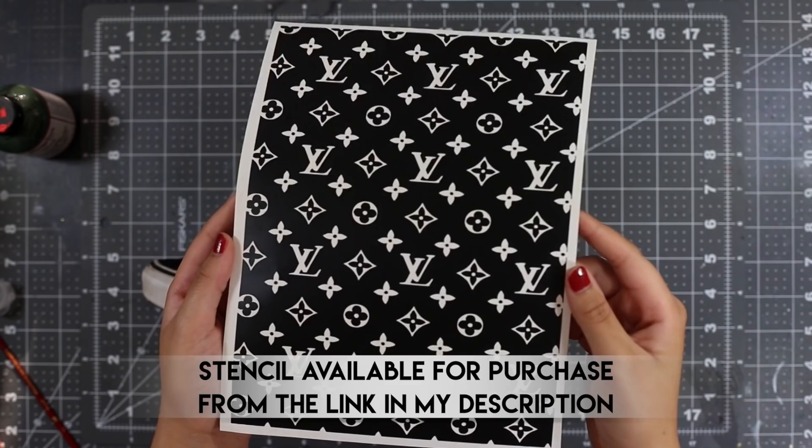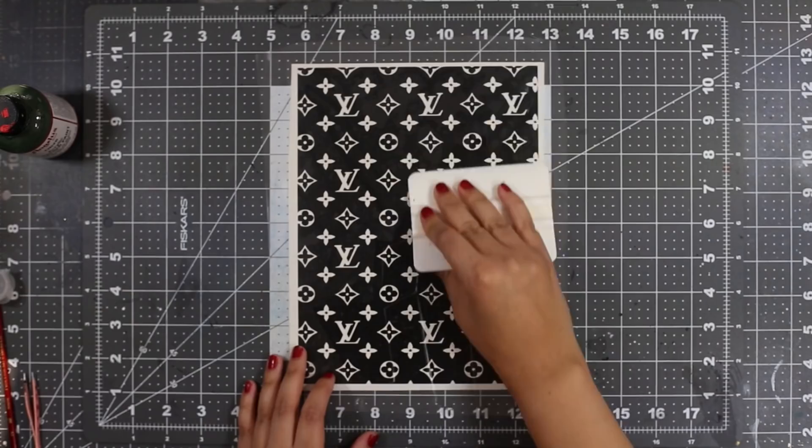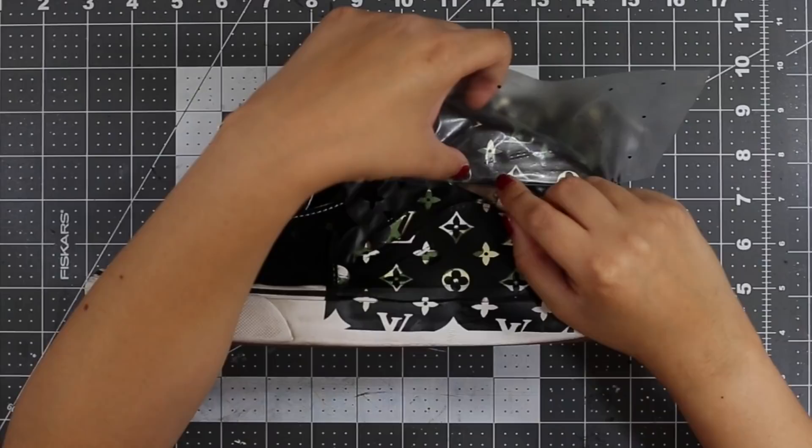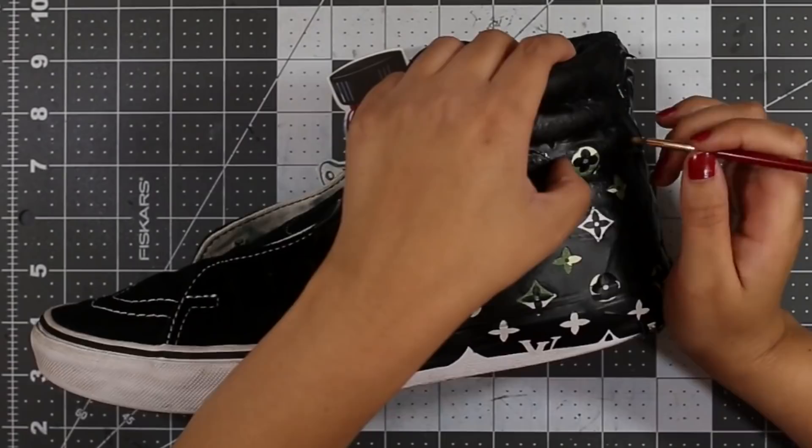Camo pattern down, let's move on to the LVs. To do this I'm going to be using a stencil as well, and I will have the link to this in my description below. We're going to repeat the same steps to get the vinyl onto the shoe: lay transfer tape over it, smooth out any air bubbles, remove it from its backing, place it on the shoe, and remove the transfer tape. Once we have our stencil on, we're going to use a smaller brush to fill in the stencil with about four to five coats of flat black.